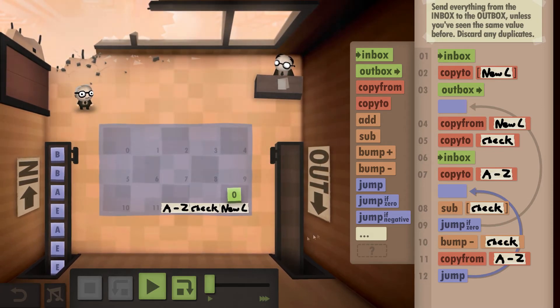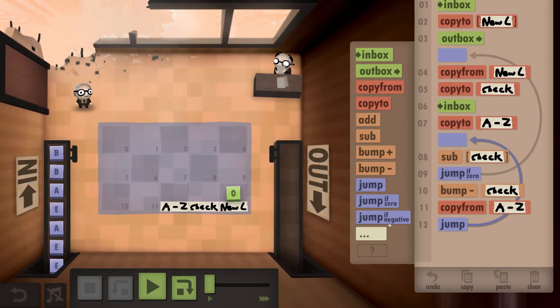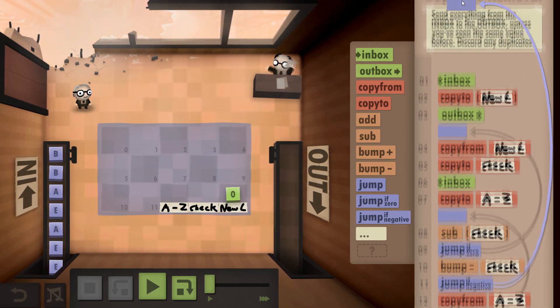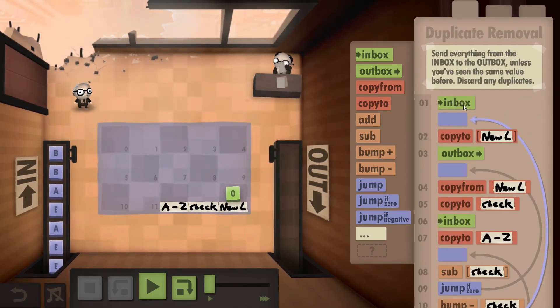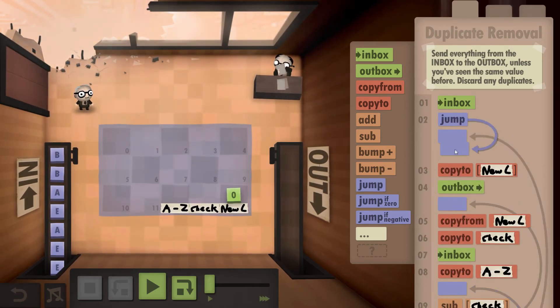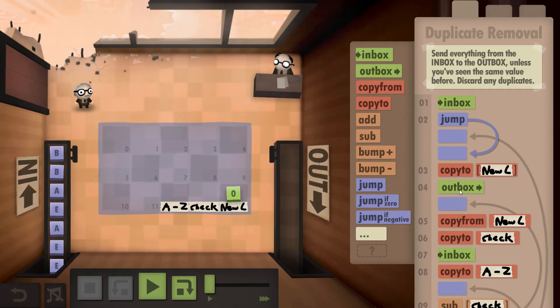We keep bumping down and checking each prior letter. If at any point we bump down the check and it goes negative, it means we've run out of letters to check. So we use a jump to go right up to just underneath the inbox. Where the inbox is, you want to put a jump and skip past it, because we don't want to mess up the initial part of the code.